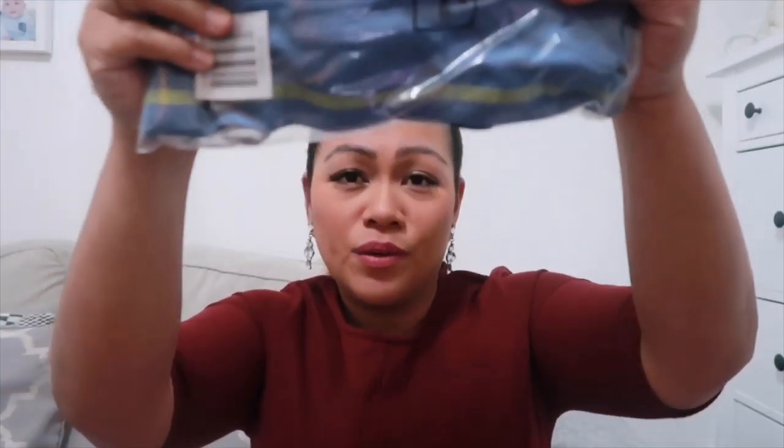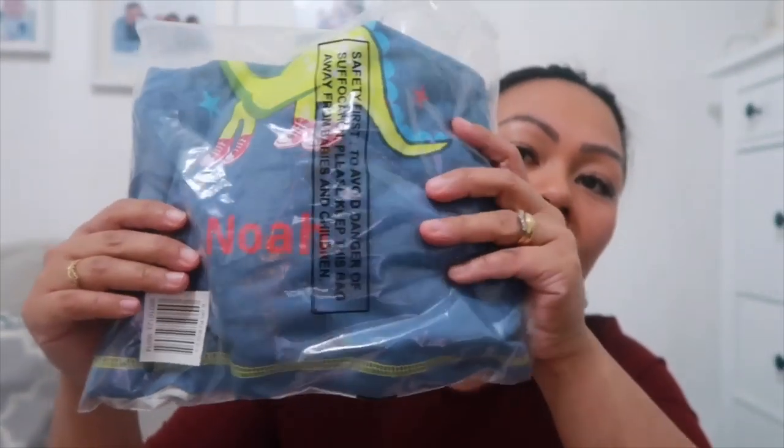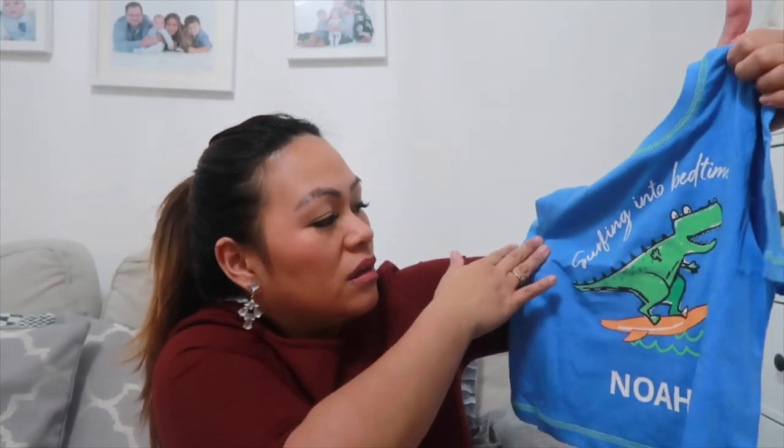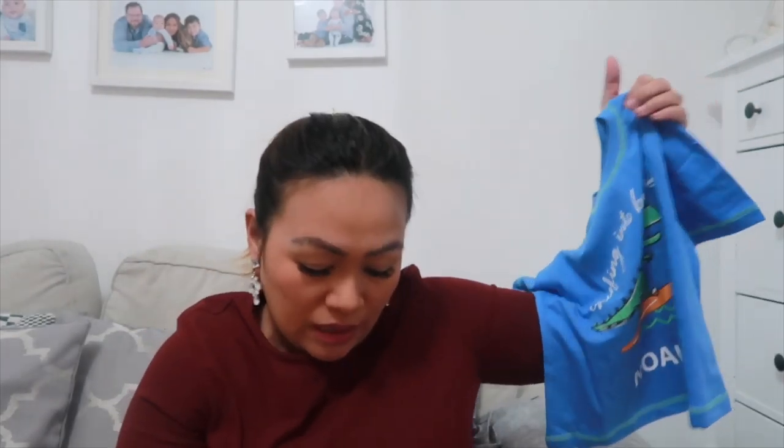My husband bought our baby boy Noah personalized pajamas — it says 'Noah' right there. He bought him three pairs of pajamas, top and bottom, at two pounds fifty a pair, which is absolutely good. The first one is a dinosaur set — he absolutely loves dinosaurs — and it's so cute with shorts. Two pounds fifty!